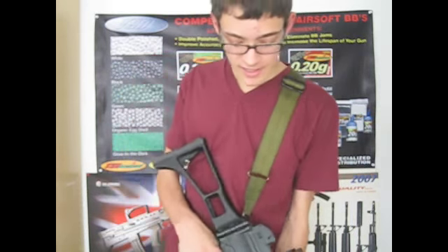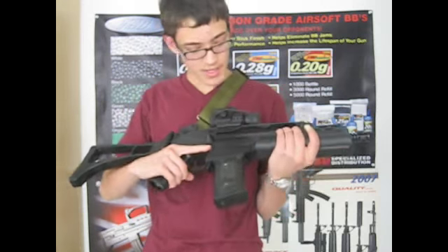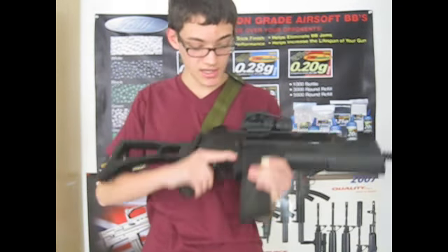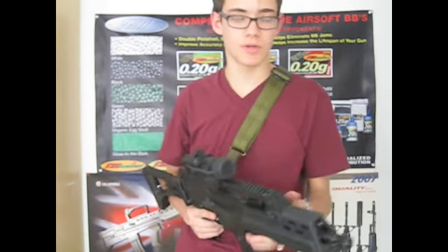It functions perfectly fine, and I think I'm really happy with it. So here it is — Tokyo Marui G36C. I am absolutely in love with this gun. I used it yesterday in a game and I owned some people.